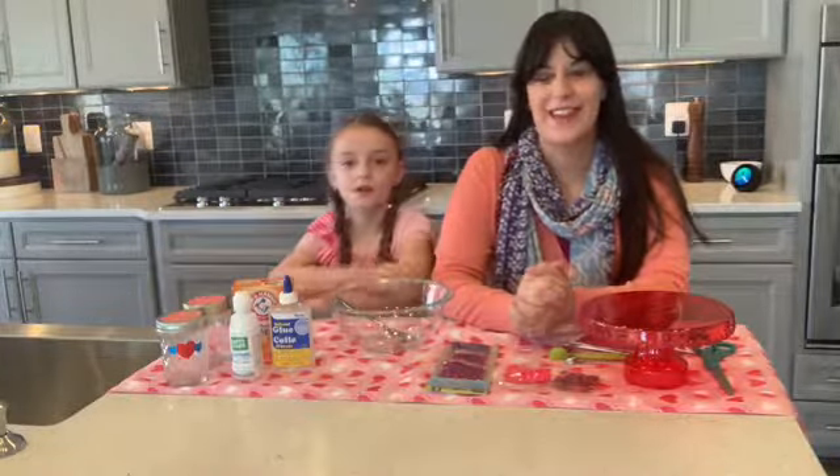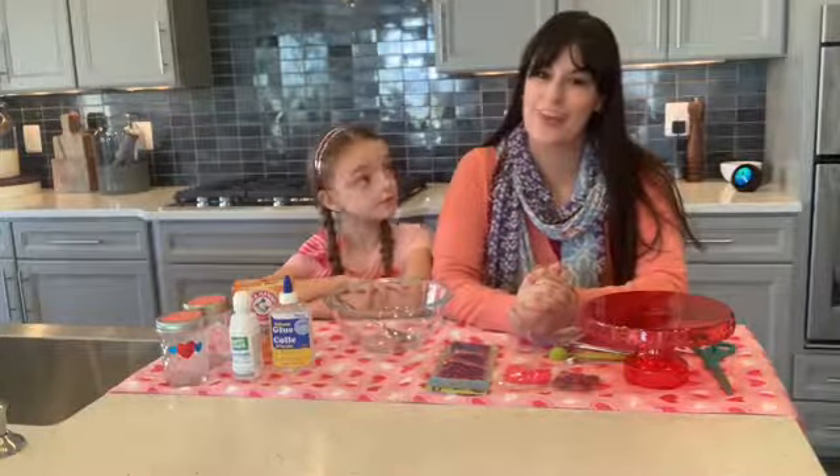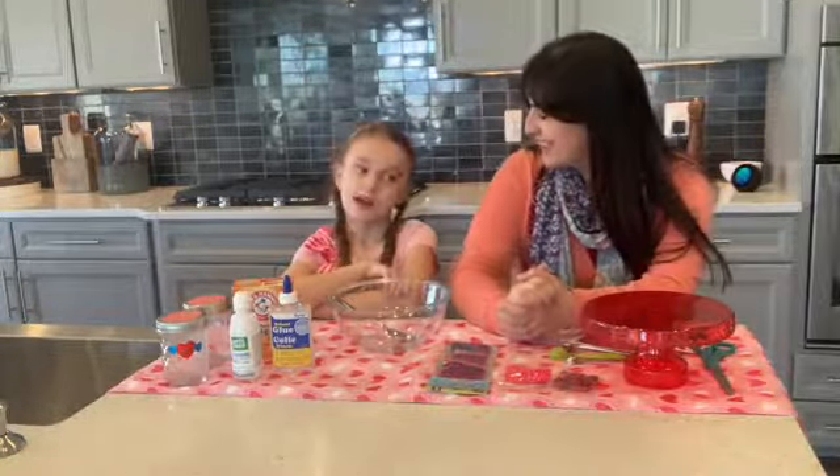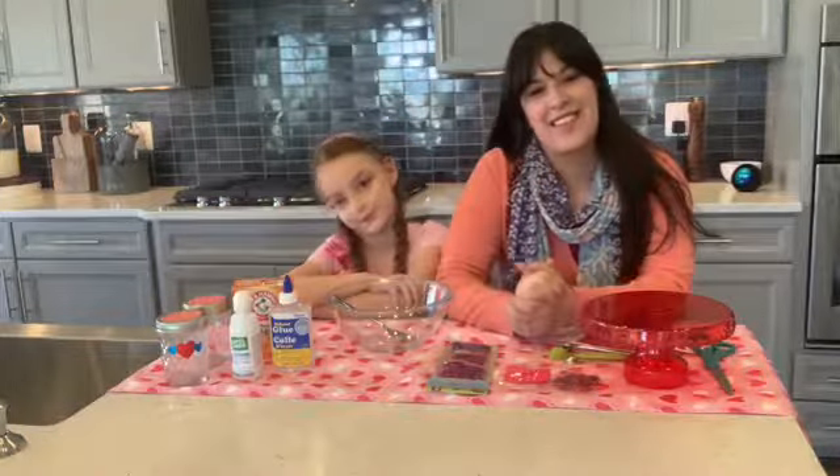Hey everyone, we're here today at the gorgeous Winchester Homes here at West Park in Brambleton. What are we going to do today? Make Valentine's slime!